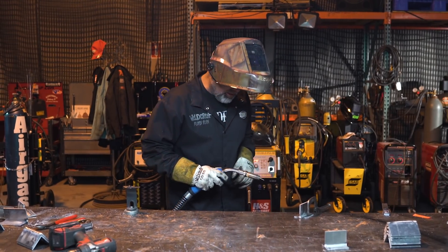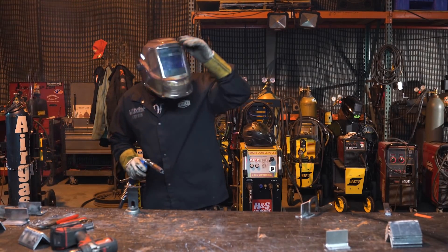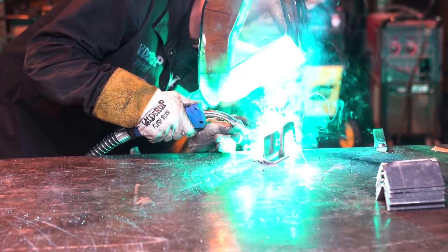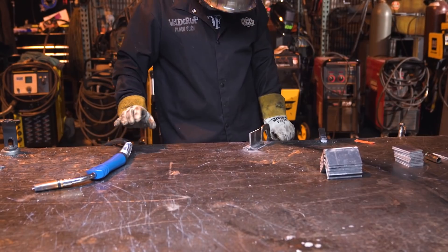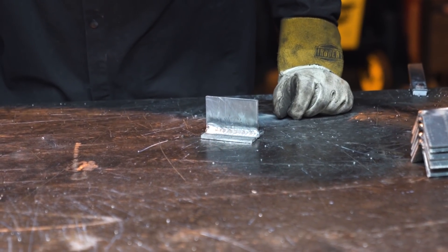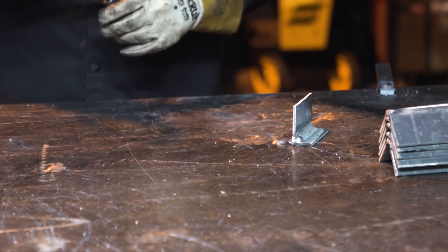I'm going to put a weld in here real quick and see what it looks like — a little practice run. It doesn't sound too bad. Remember, you want to push, not pull. That's not a bad little pass — we could mess with the heat and get it better, but that gives you a little idea of how a MIG welder puts a weld in there. We're going to try a couple more and mess with the heat as we go.